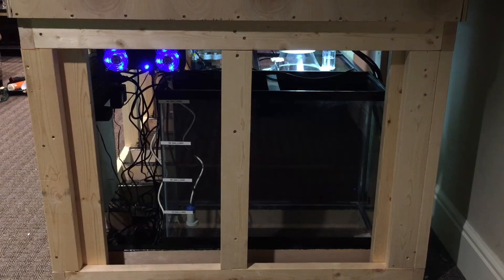Here we are on the side of my tank with no viewing panel. As you guys can see underneath it I have a 37 gallon tank which I use as my auto top off reservoir, and my cooling fan which is an old Tunze cooling fan.